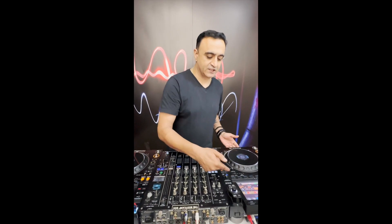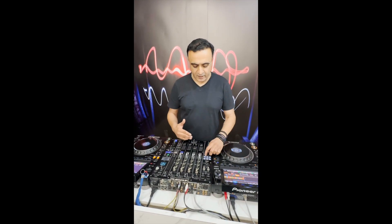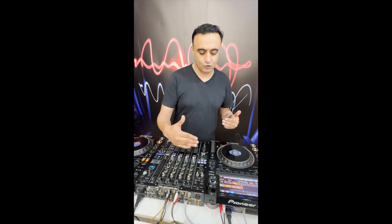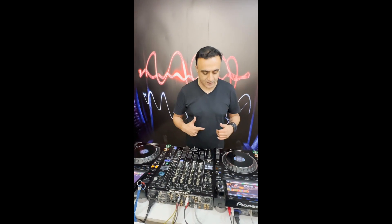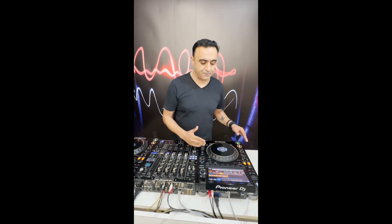I've got the CDJ 3000 here set up on vinyl mode. I'm going to be using a very simple technique for beginner DJs so that you can utilize it, and then eventually I'll go into the advanced way of using this particular technique. The technique is divided into various steps.